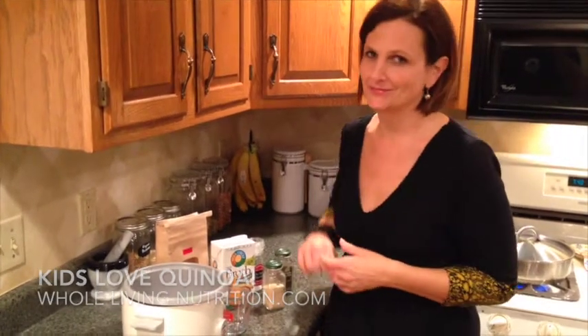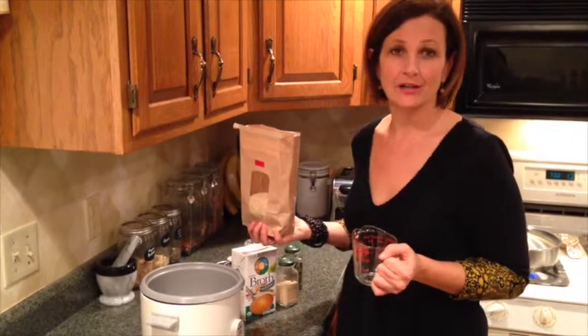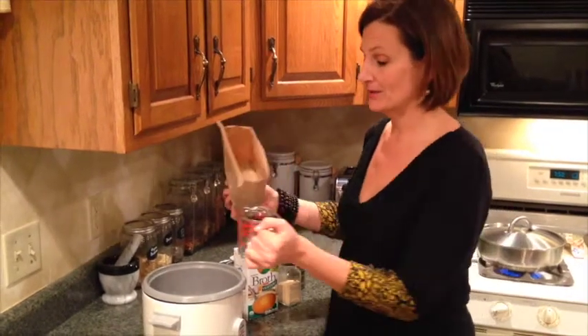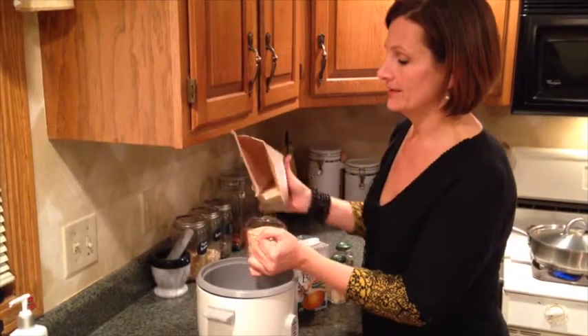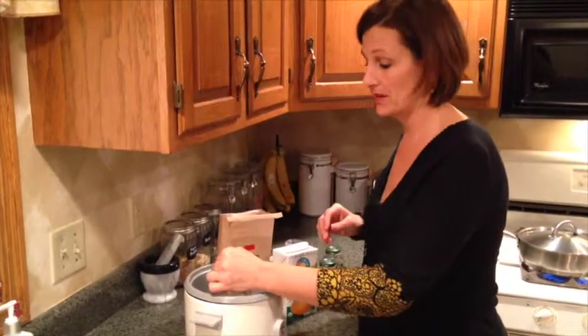Quinoa packs a protein punch. I'm going to show you my favorite way to make it. Cooking quinoa, like a lot of other grains, uses a 2 to 1 ratio. So we're going to use 2 cups of liquid for every 1 cup of quinoa. We're going to start out with 1 cup of quinoa — measure it out — and put this into a saucepan, or if you have a rice cooker you can use that too.